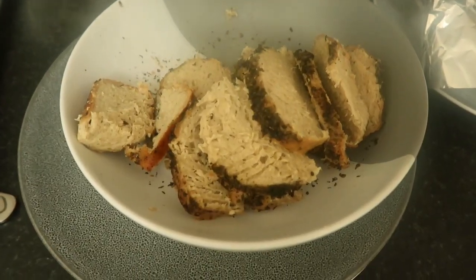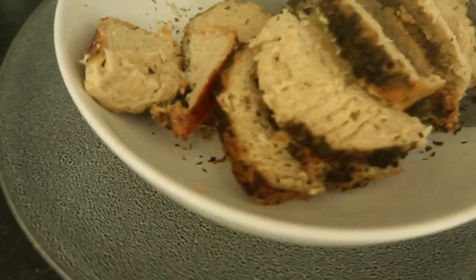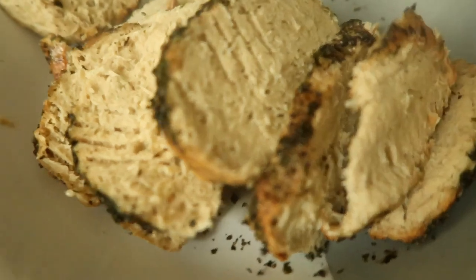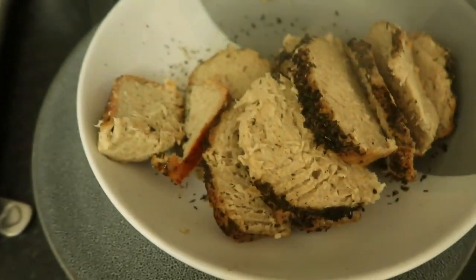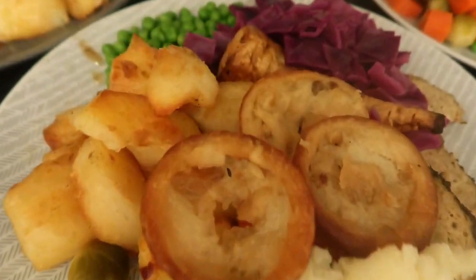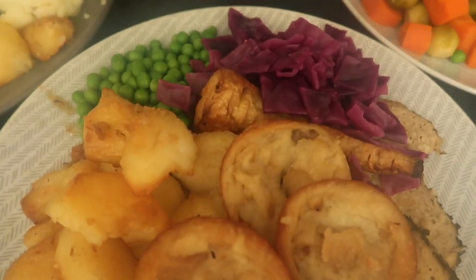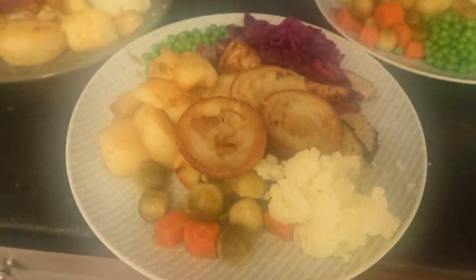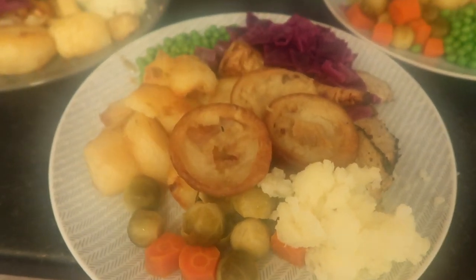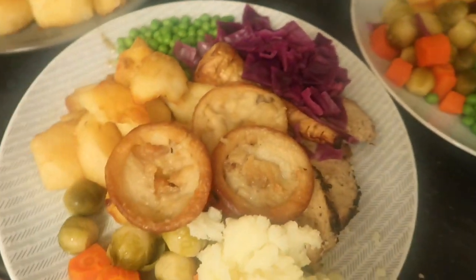I just wanted to quickly show you how nice this Aldi no-chicken roast has come out — smells delicious! I've just tasted it and it tastes absolutely delicious. So there is the dinner, just dished it up and almost forgot to film! Those are my Yorkshires. Not going to lie, they didn't rise as much as they did on Christmas Day, but I tried one and they taste absolutely delicious.